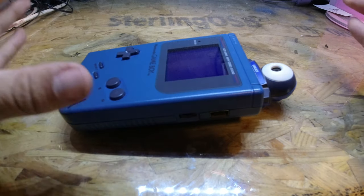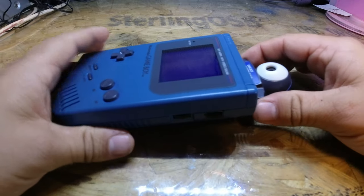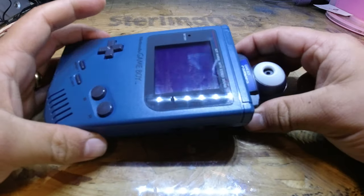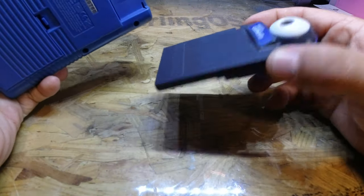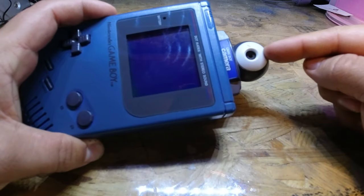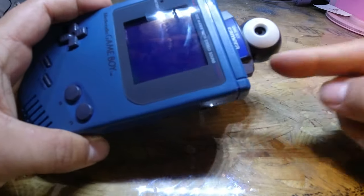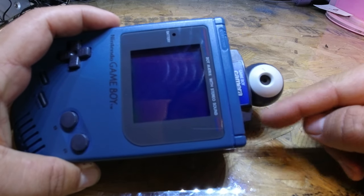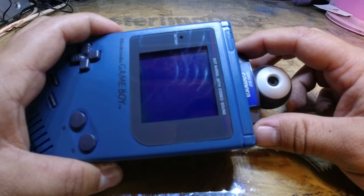Let's take a look. We've got my backlit DMG 'Play It Loud' Gameboy here with the Gameboy Camera plugged in. If you don't know much about these, the Gameboy Camera is an accessory that plugs into the cartridge slot at the back and turns your Gameboy into the original selfie machine. The camera at the top swivels around so you can take pictures in front as well. All the software is built in — selfie features, filters, and things like that. It's a really fun bit of kit that came out way back when the Gameboys were fairly new.